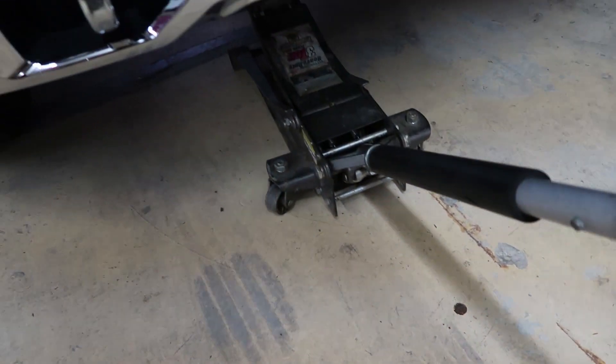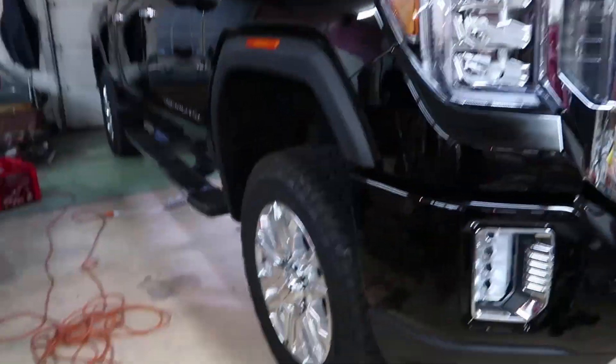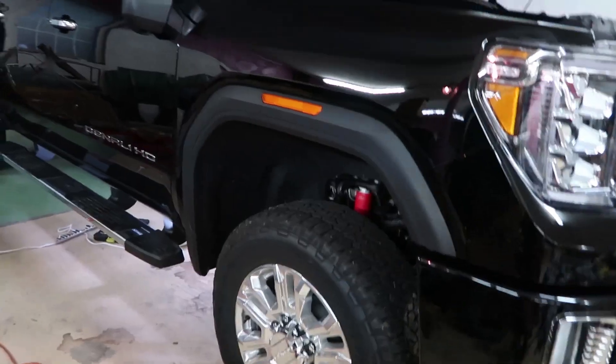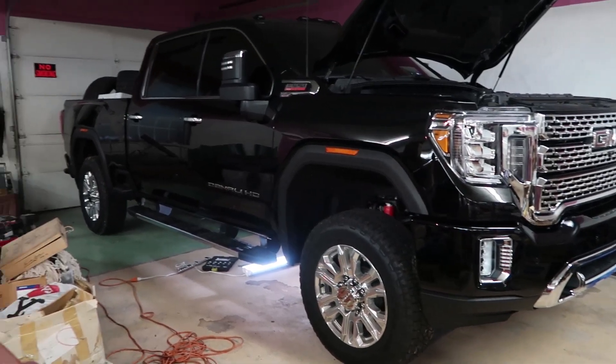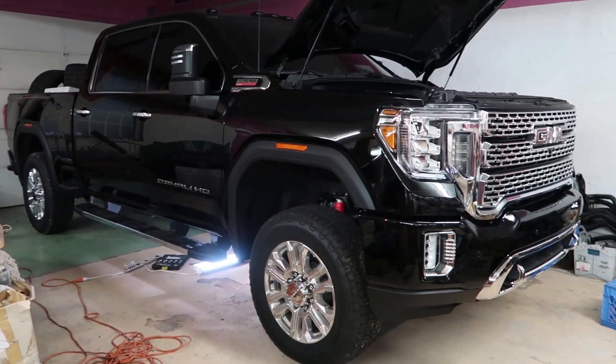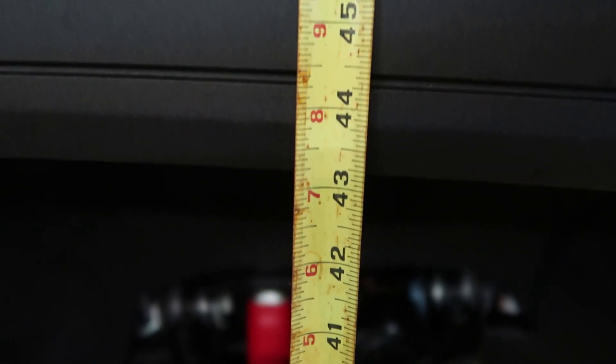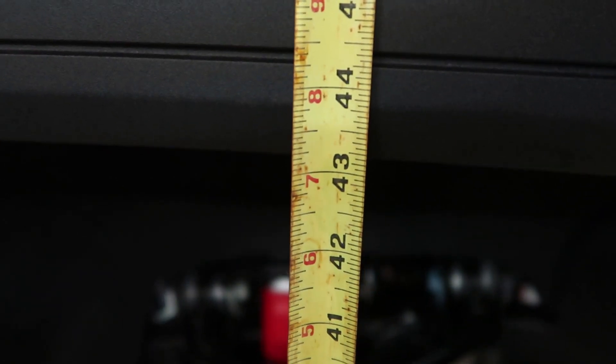Now we're gonna see what kind of clearance we have. It's a lot more level now, a lot more clearance up front. The original stock height was 40 and a quarter — now we're about 43 and a quarter. We got about three inches of lift out of turning the torsion keys all the way up.